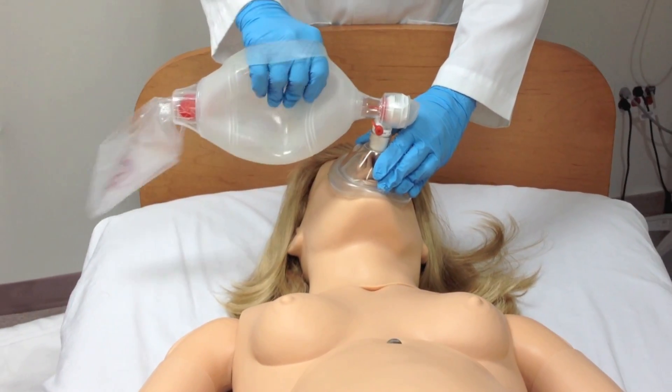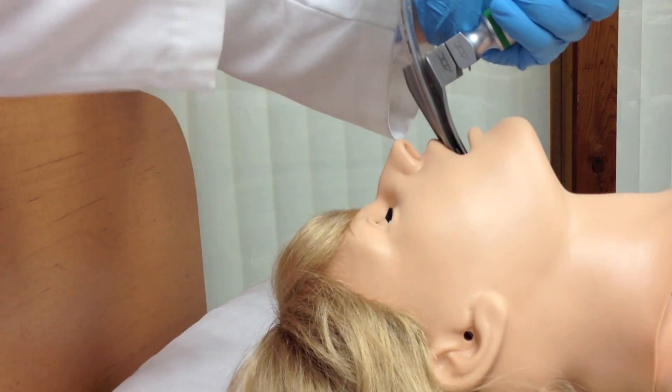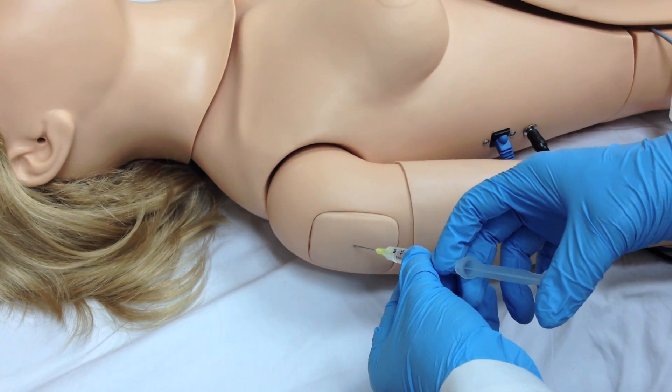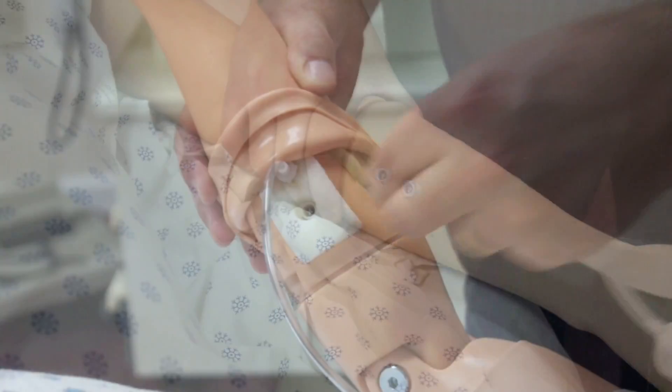In both cases, the mom is fully capable of BVM, CPR, and intubation. Both have bilateral IM sites in the shoulders and thighs. They also include an IV arm, so you can do life support protocols.